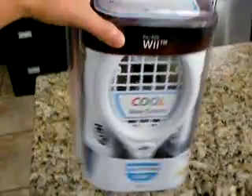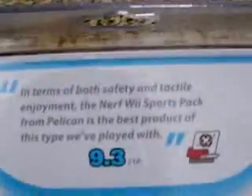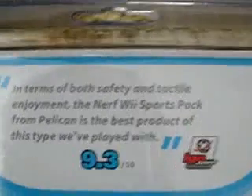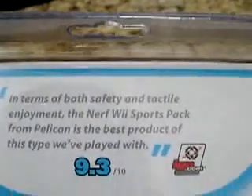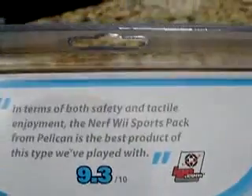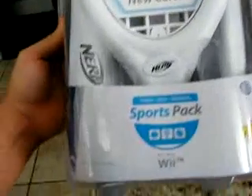We have the Nerf Sports Pack for the Wii system. On top right here, they're pretty proud of this. It says: 'In terms of both safety and tactile enjoyment, the Nerf Wii Sports Pack from Pelican is the best product of this type we've played with.' So that's got to get you excited.